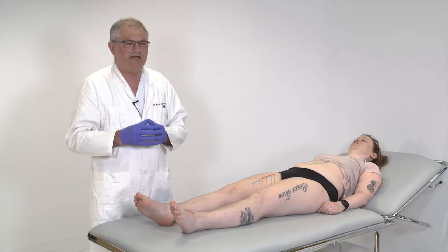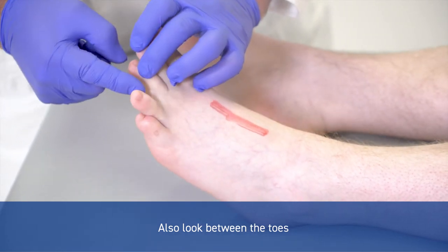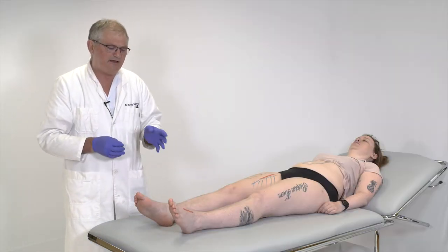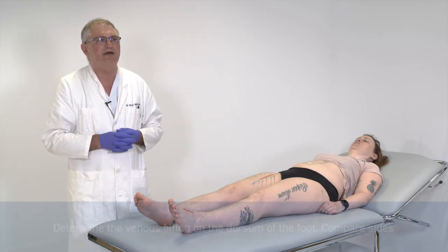One small detail when you are investigating ulcers is to actually look between the toes as well, because sometimes you have necrosis in between that is not possible to be seen with a superficial sight. So you have to look in between to find them.